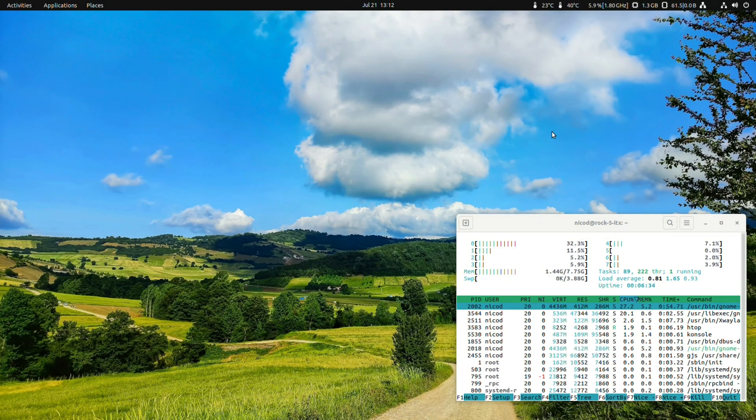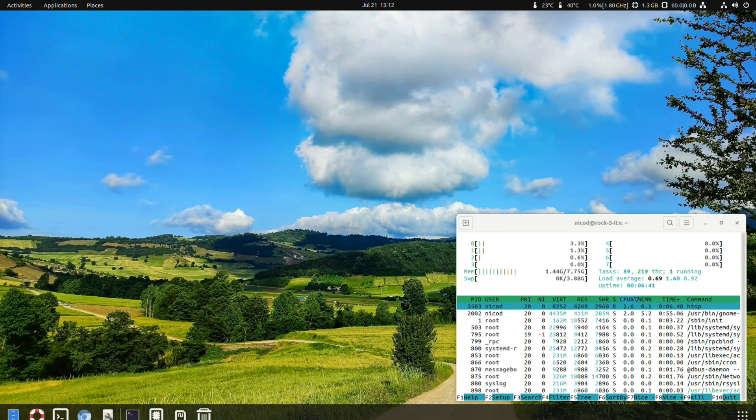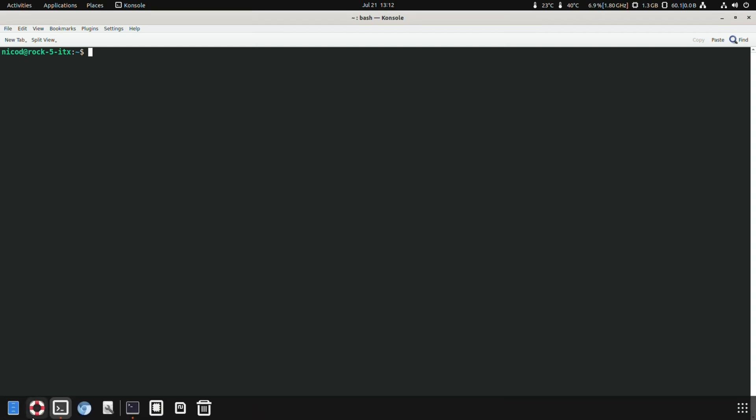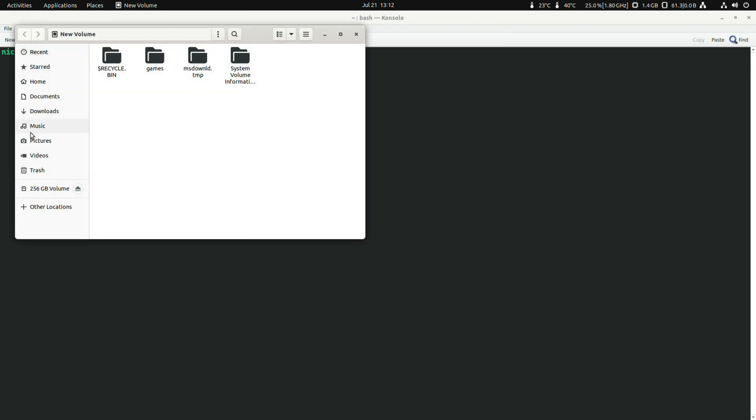And then the next thing I want is to go to Noble. But for Noble we still have some problems — the DRM doesn't work in Noble, and I can't get wine64 to work. So Wine is installed here and I can play tons of games.